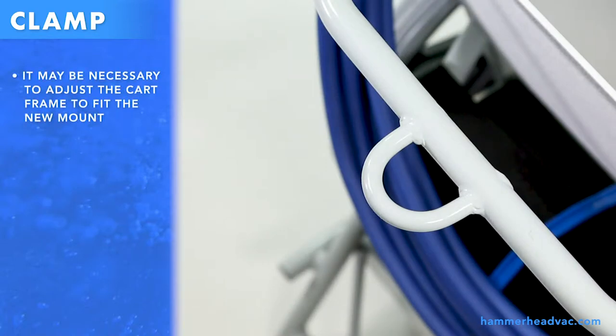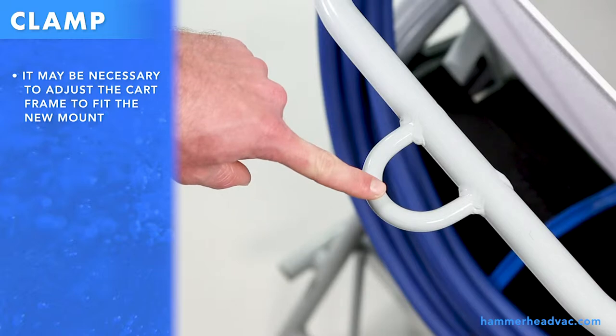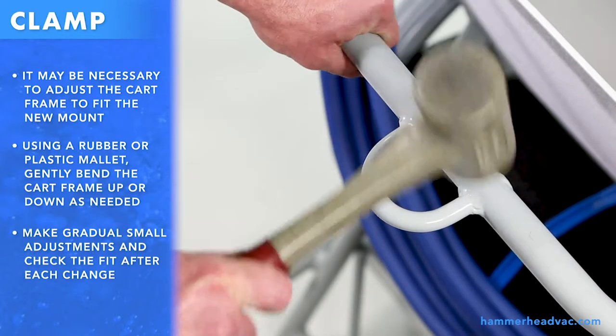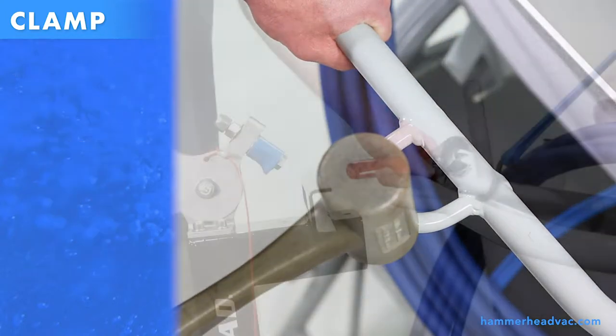It may be necessary to adjust the cart frame to fit the new mount. Using a rubber or plastic mallet, gently bend the cart frame up or down as needed. Make gradual small adjustments and check the fit after each change.